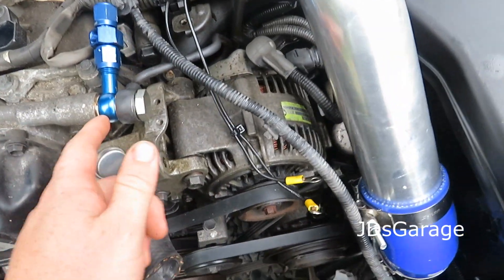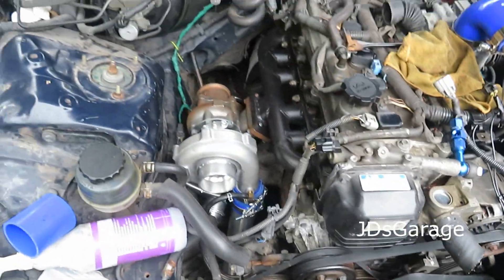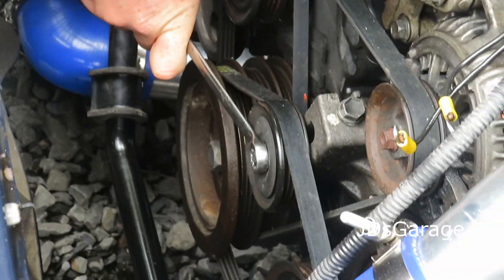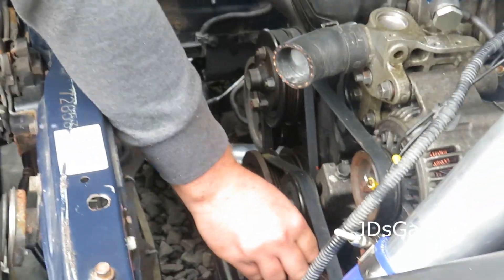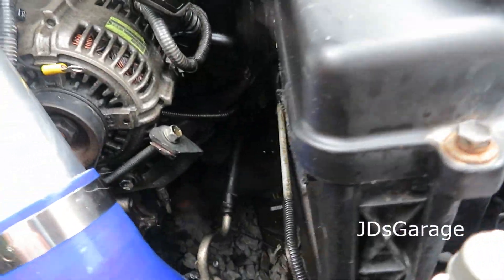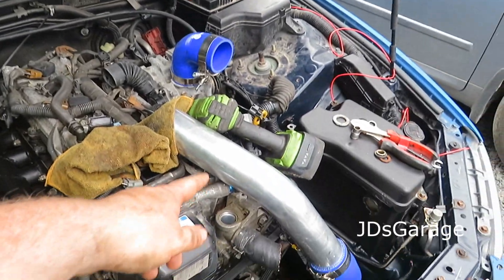Hopefully this is gonna work and it's not gonna leak — we're about to find out. Also need a reducer for the intake piping and an air filter. Deleting some stuff I don't need, gaining like half a horsepower doing this. That's out, gives me a bit more room so I can get at the oil filter, put some oil in, and test if my contraption works.